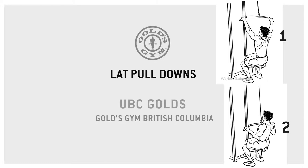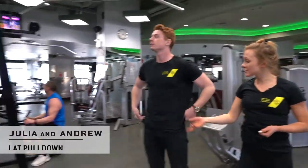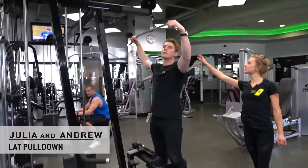Hey guys, this is my client Andrew and we're going to be doing some lat pulldowns. So you're going to take a seat, take a nice wide grip, making sure your hands are even.